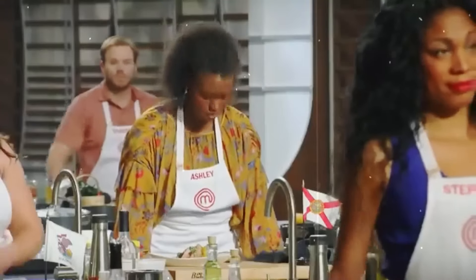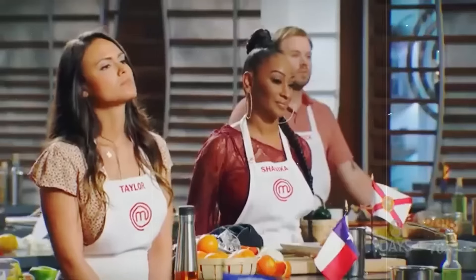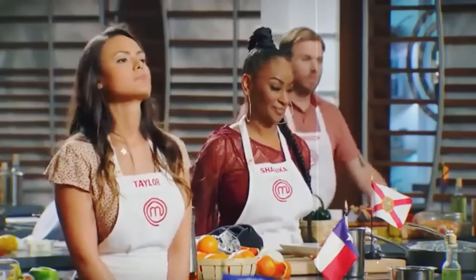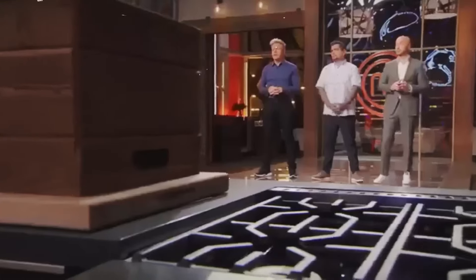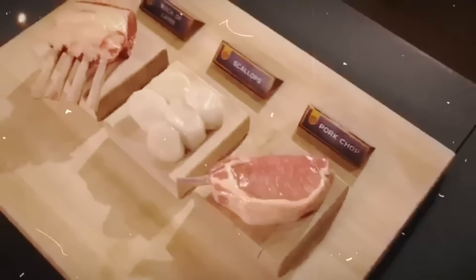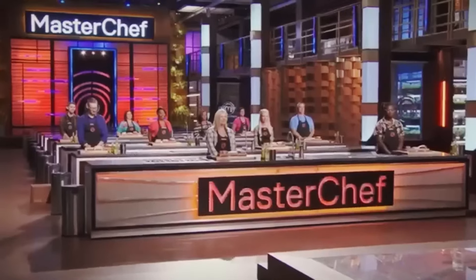Season 10, episode three of MasterChef had its highs and lows, but this guy stole the show for all the wrong reasons. The challenge was a tribute to 10 seasons of MasterChef and Ramsay's relentless dedication. The star ingredient was a choice between three of Ramsay's favorite proteins — pork chop, rack of lamb, and scallops. The chefs had to bring their A-game, and their dishes had to be inspired by Ramsay's personality.